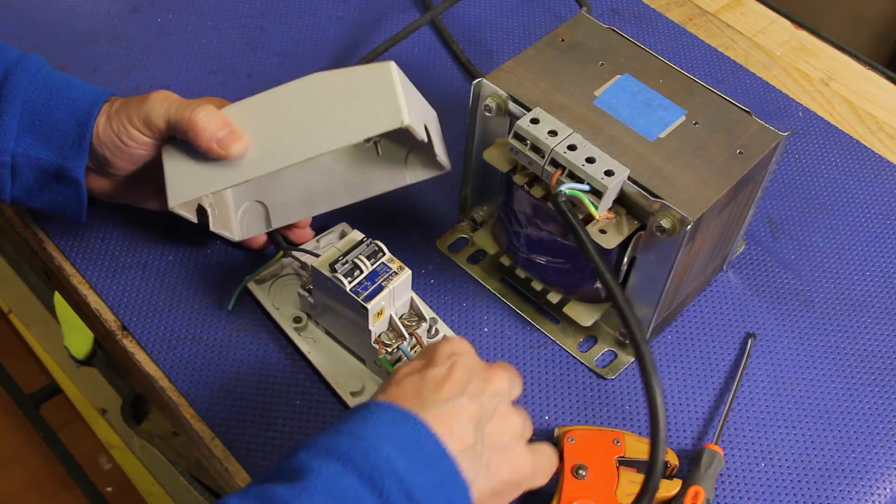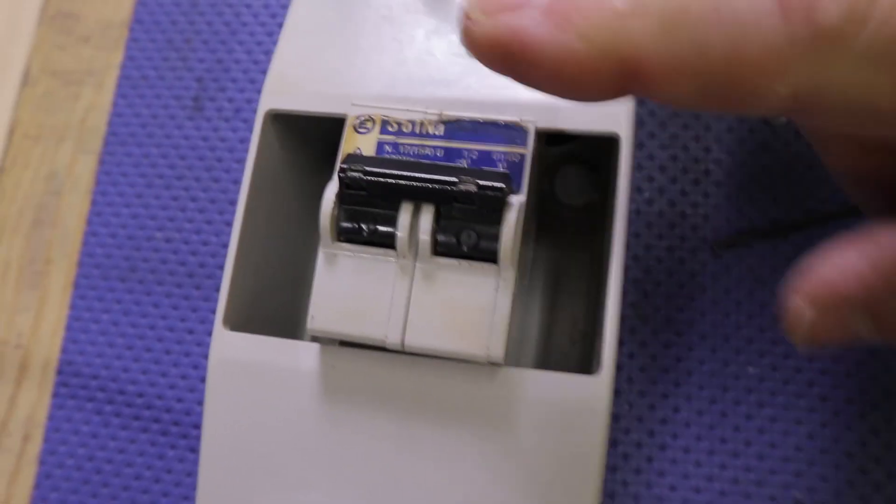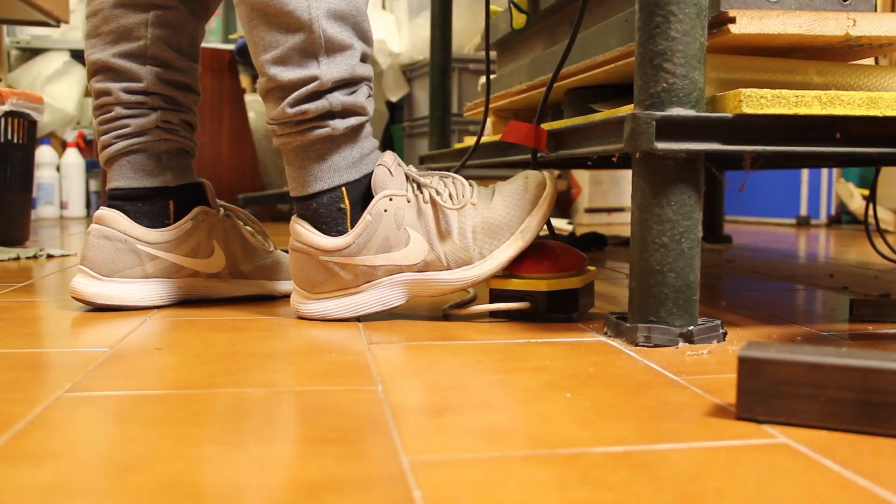So I started with a basic test setup: a circuit breaker — it's 50 amps — just in case, a cable, and a foot switch.